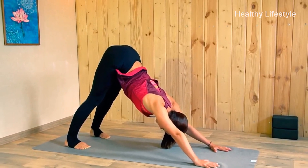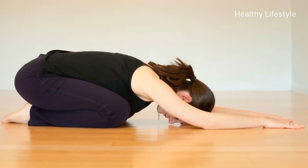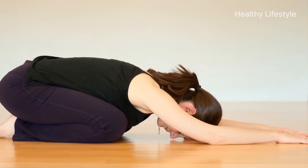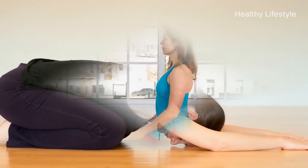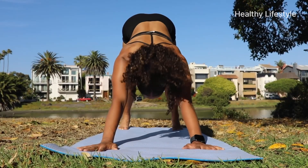It is important to complete the exercise correctly. To do this, shift your body weight slightly forward, lower your knees to the floor, and sit on your heels. Stay in this position for a few seconds. If you're a beginner, start with one minute, gradually increasing it to two or three minutes.